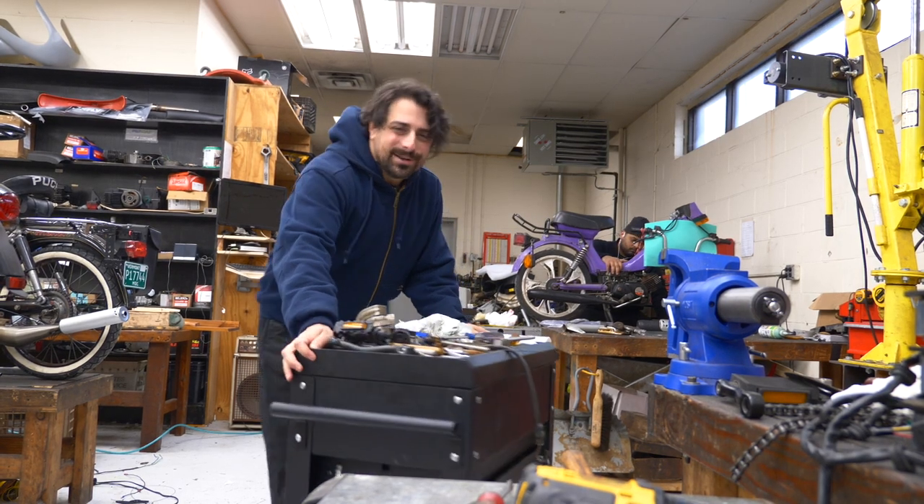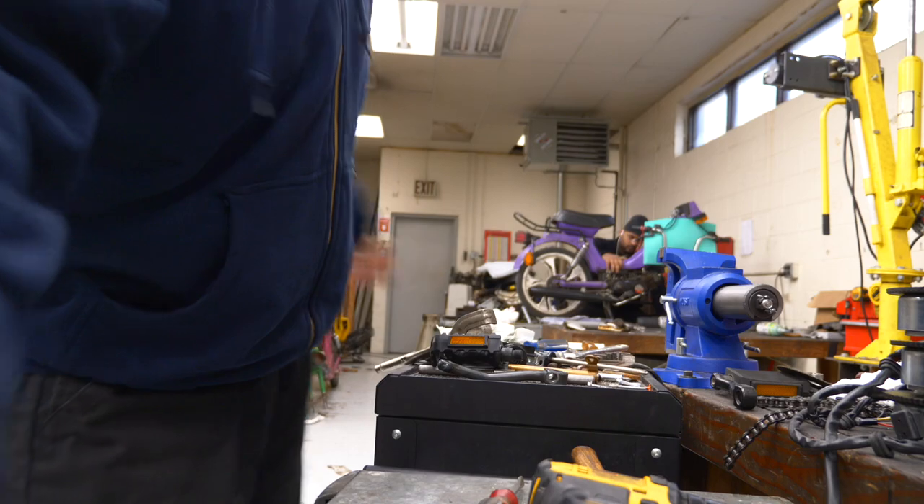I've been up here all day working on this e-bike, but I've got to get downstairs — multiple things happen at the shop at one time. Zach and Scott are downstairs, they're setting stuff up. They better not be fooling around. Let's go check them out.